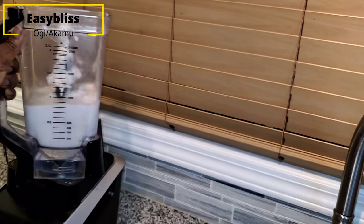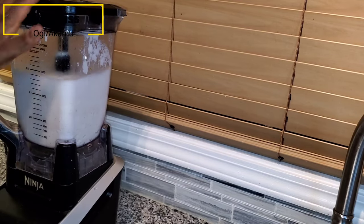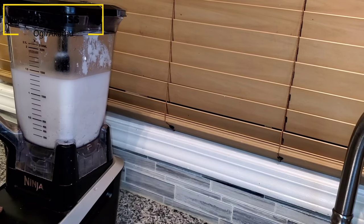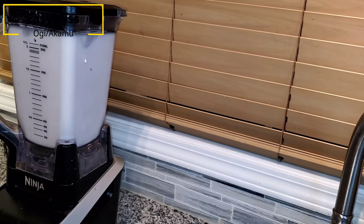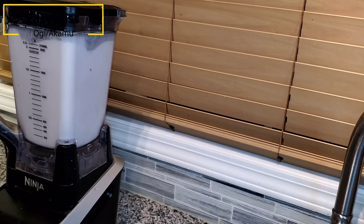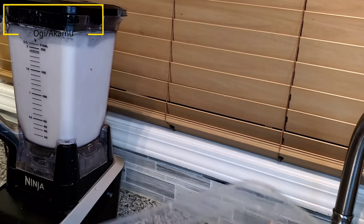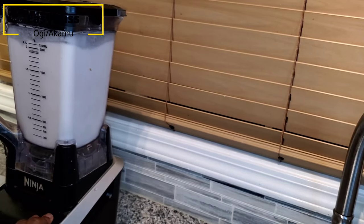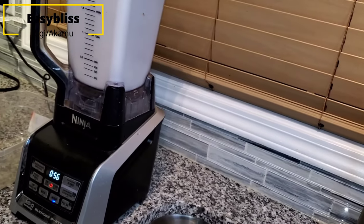Pour your cornmeal gradually into a grinder or blender. In Nigeria, we take it to the commercial blender or commercial grinder — in Yoruba it's called elero. Here I am adding water just to help my blender turn it into a fine-textured mixture.